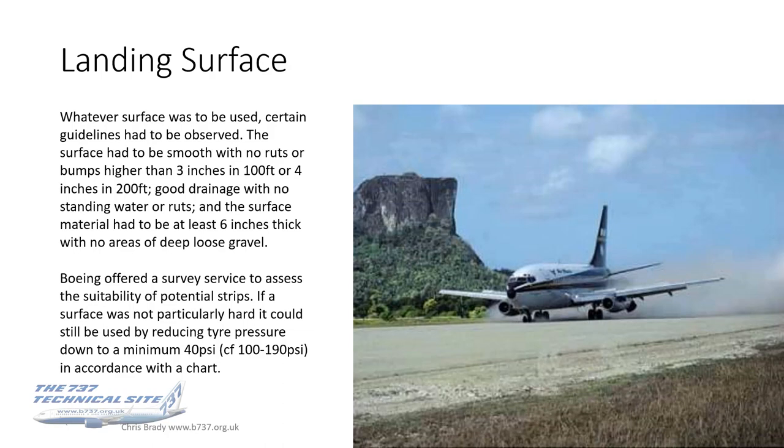A little about the landing surface. Whatever surface was to be used — be it gravel, dirt or grass — certain guidelines had to be observed. The surface had to be smooth with no ruts or bumps higher than 3 inches in 100 feet or 4 inches in 200 feet. It had to have good drainage with no standing water or ruts. And the surface material had to be at least 6 inches thick with no areas of deep loose gravel.